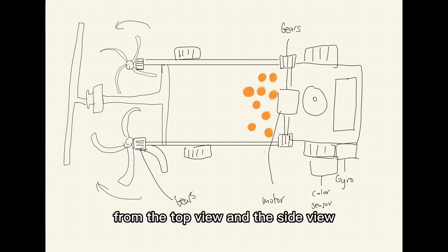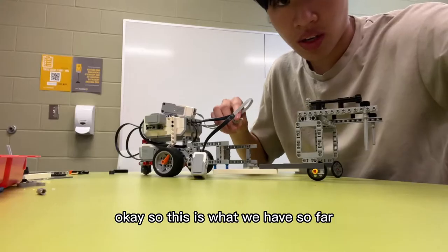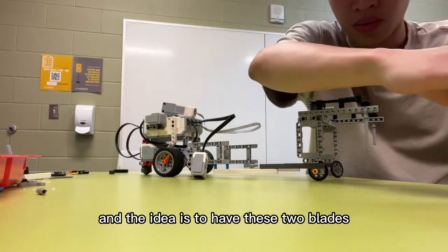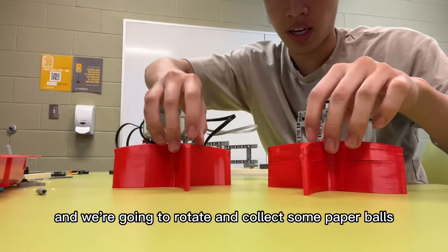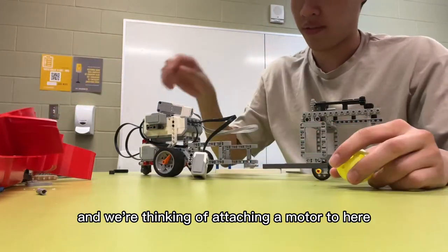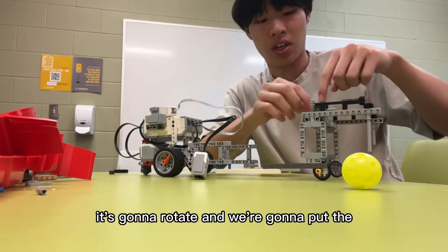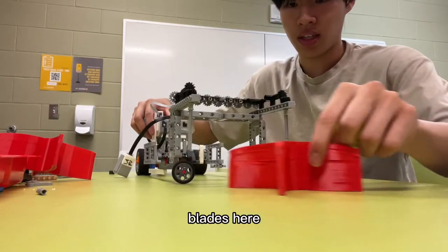I'm going to talk a bit about the robot. This is our drawn design from the top view and the side view. The idea is to have two blades that rotate and collect ping pong balls. We're thinking of attaching a motor here with a bunch of gears on top — it'll rotate and we put the blades there.